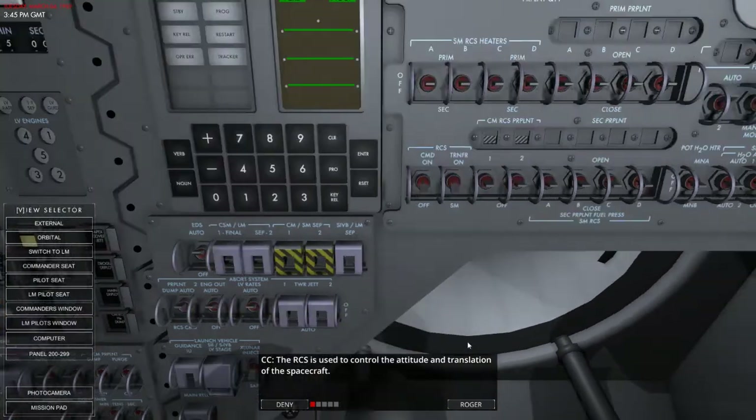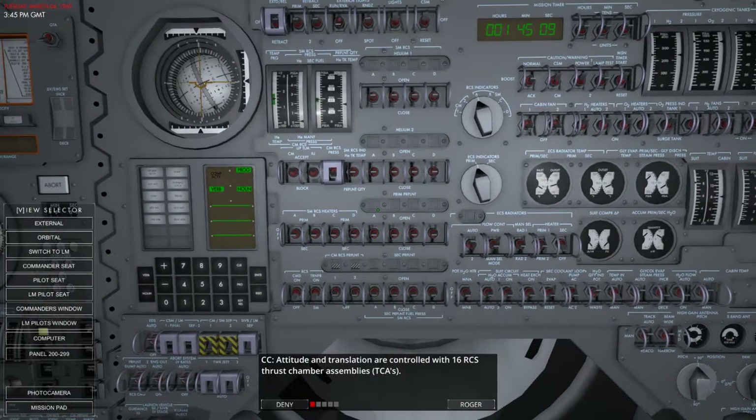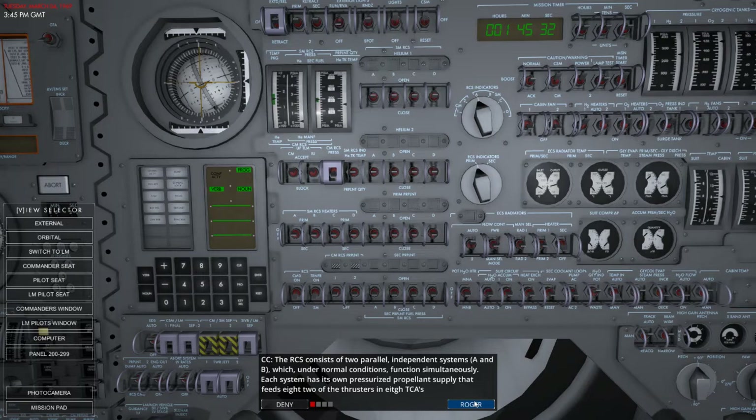Welcome to the reaction control system lesson of the Lunar Module Academy. The RCS is used to control the attitude and translation of the spacecraft itself. Attitude and translation are controlled with 16 RCS thrust chamber assemblies — the TCAs. The RCS consists of two parallel independent systems, A and B, which under normal conditions function simultaneously.